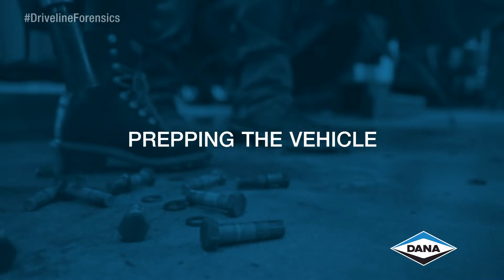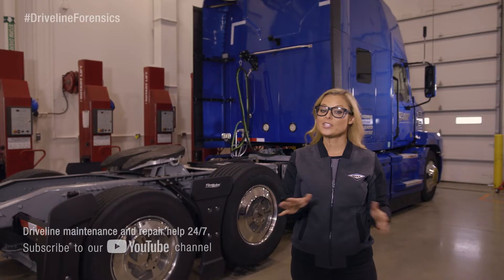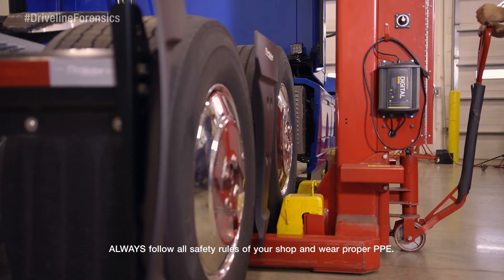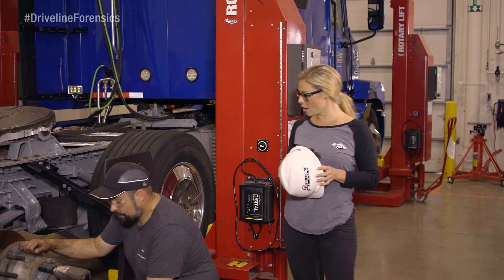To prep the vehicle, Marty and I put it where we'd have a good amount of space to pull everything out. Then we disconnected the battery, set the brakes, chocked the wheels, dropped the suspension, lifted the truck, and put weight-rated jack stands under the frame.